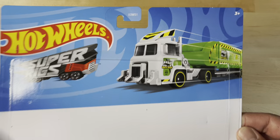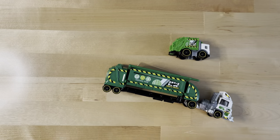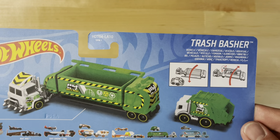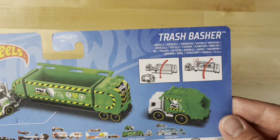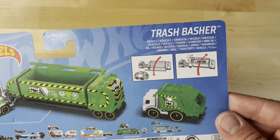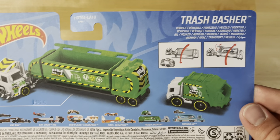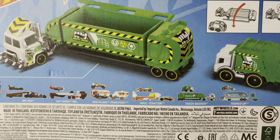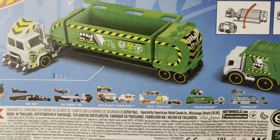You got 'Trash Basher' — Hot Wheels Super Rigs — with a nice drawing and rendering of it. If we look on the back, you can see the truck turned to the side, and it shows that it has a separate action special feature with moving parts.